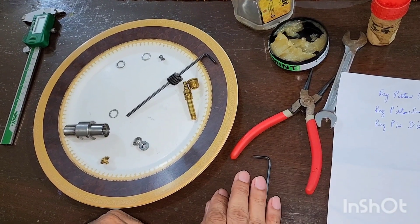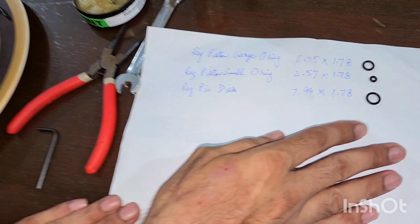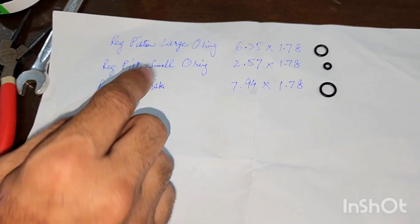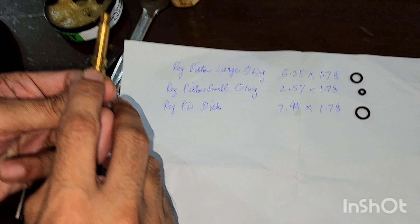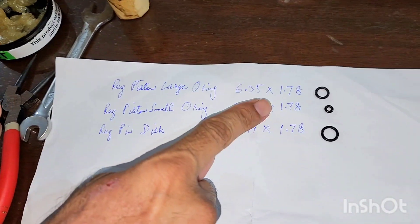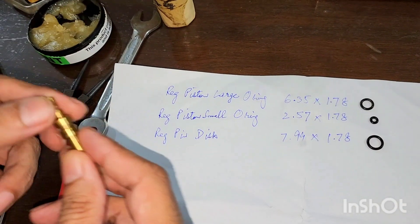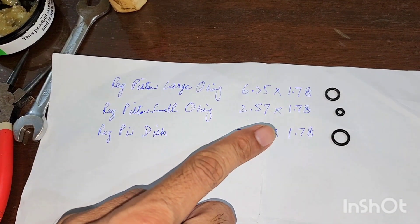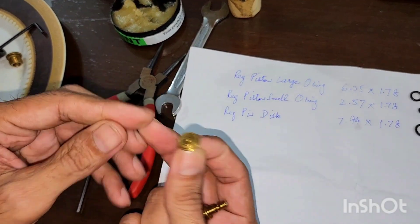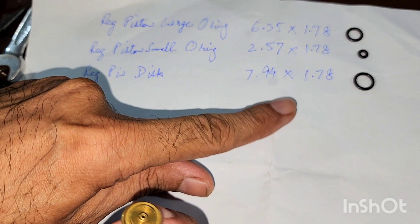Hello guys, today we will see how to rebuild the RAW regulator. We need three sizes of o-rings: one for the large piston body, which is 6.35 into 1.78 mm; a smaller one at 2.57 into 1.78 mm; and one for the pin disc at 7.94 into 1.78 mm.